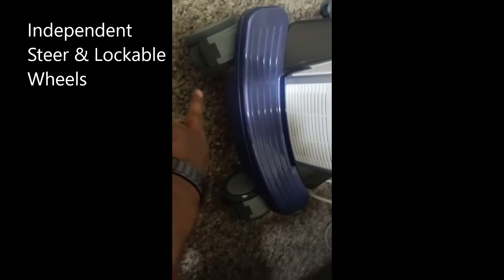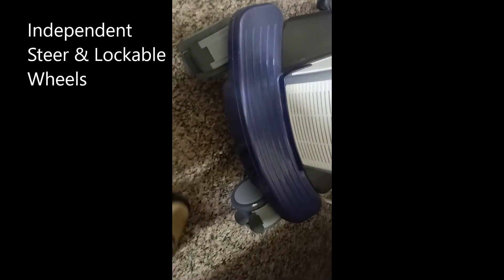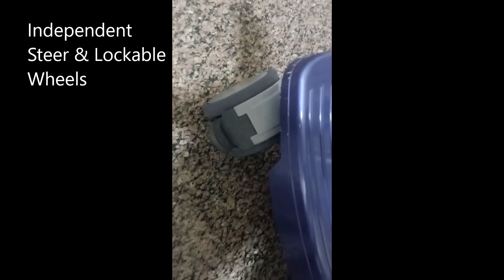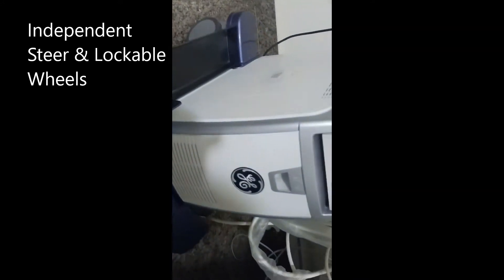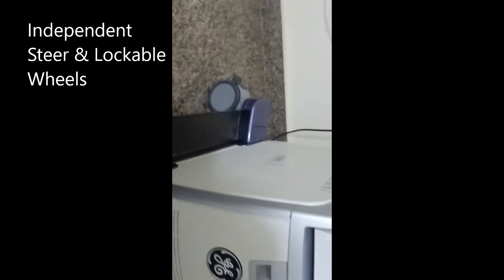In this machine we have lock and unlock switches. If you press this it will be locked, and you can use it to unlock as well. Here also you will get the lock and unlock switches.